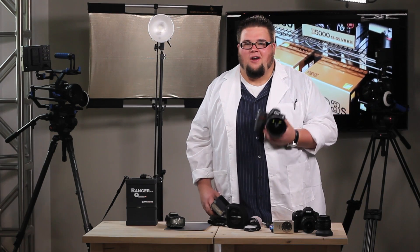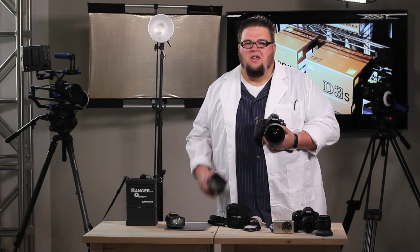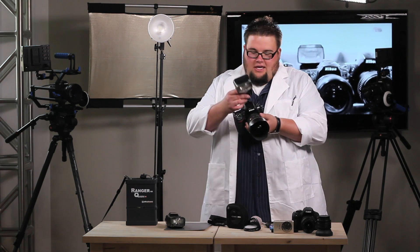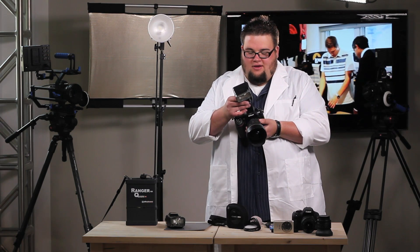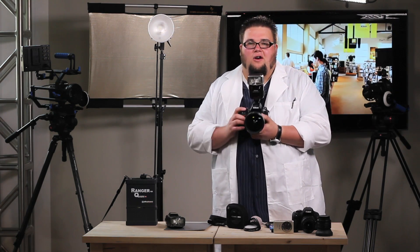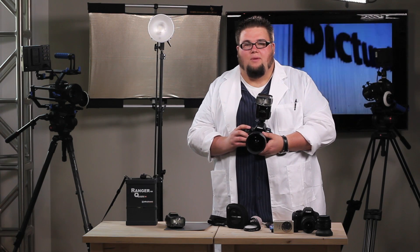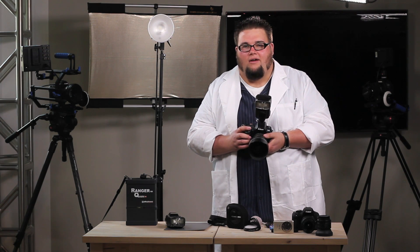Many of you own a DSLR and have done natural light photography. Next thing you do, you have a lens or two, you go out and buy a flash, you slap your flash on your camera, you turn it on, you take a picture of someone, and next thing you know it looks like they've been nuked by some type of biological warfare. We don't like this. Today, let's take the strobe off the camera.